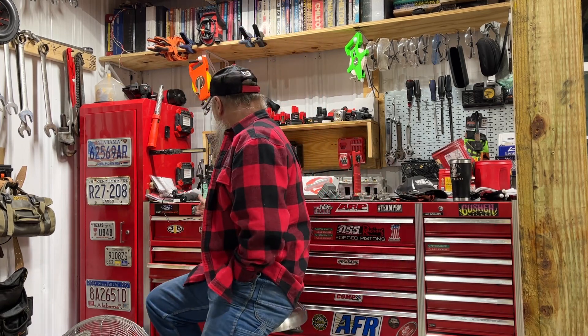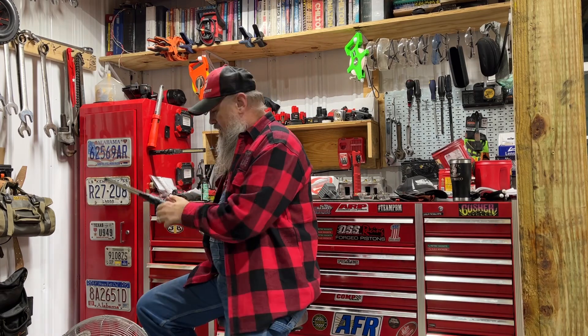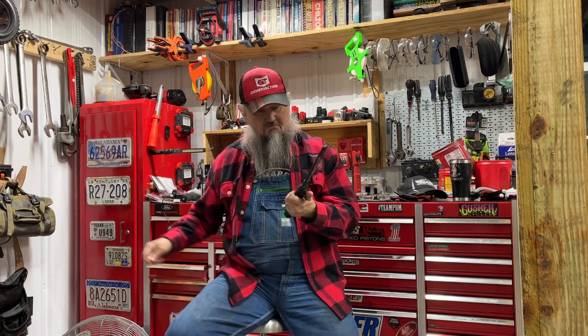I wanted to talk a little bit about lights. I've got a few lights. I don't even know what I was using before I got these Braun Harbor Freight lights. I've got some halogen lights that come on a stand and different things like that, handheld flashlights — I've still got some of that stuff.